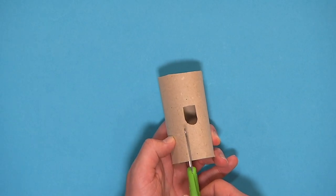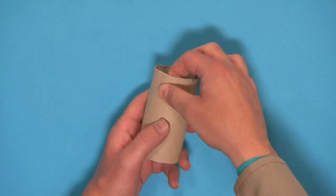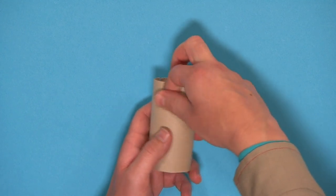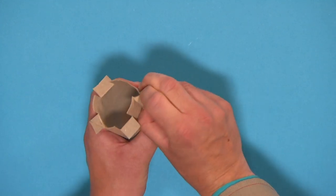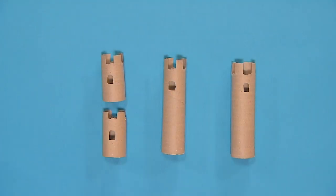Next, carefully make small cuts all the way around the top of each tube. Now fold and tear off every other piece of card at the top of the tubes until they all look like this. This can be a bit fiddly, so ask an adult to help you.